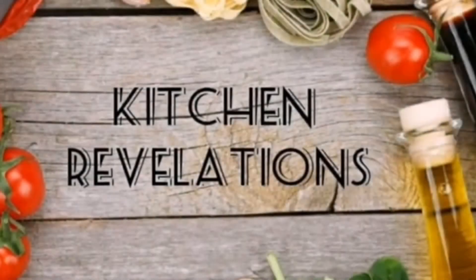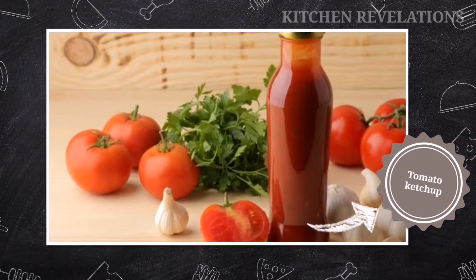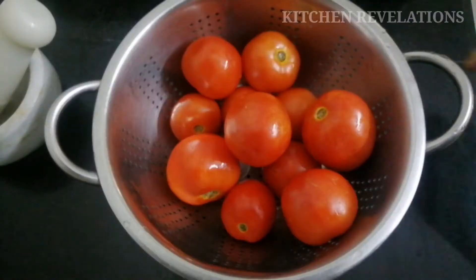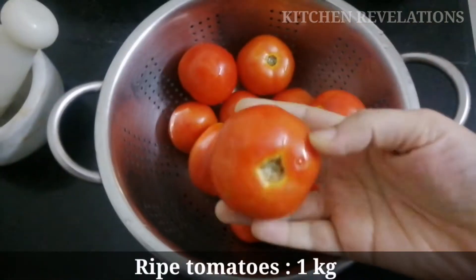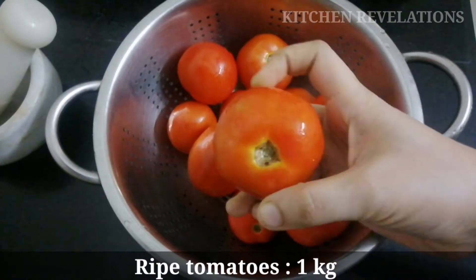Welcome to another episode of Kitchen Revelation. Today we are going to make tomato ketchup that is store-bought style. Without wasting much time, let's quickly get on to the video. Here I have 1 kg of ripe tomatoes.